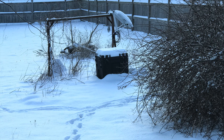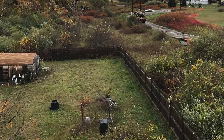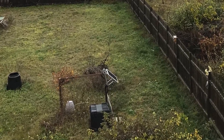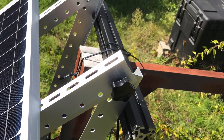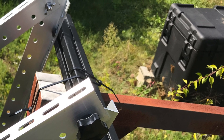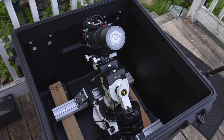My goal was to be able to set up a self-powered astrophotography system that can remain in place through any weather while protecting the equipment, and it also has to be operational and ready to image within a few minutes.